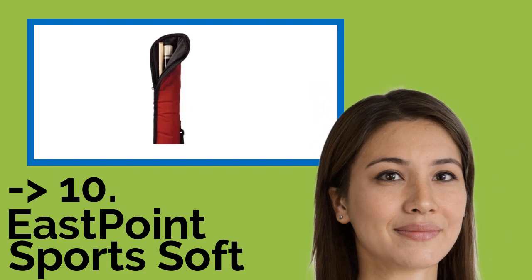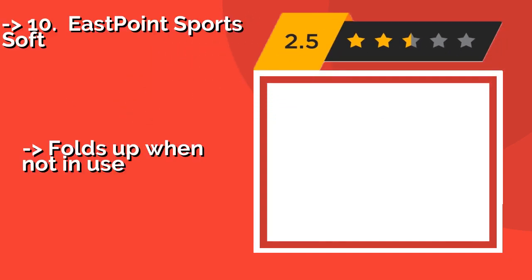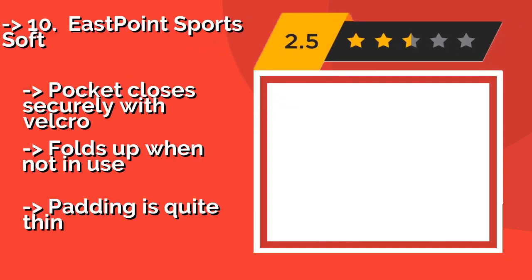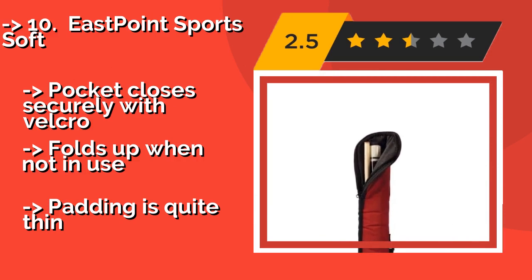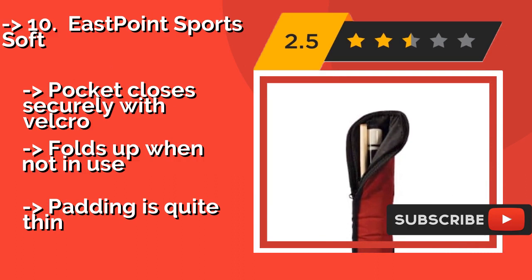The list starts from the Eastpoint Sportsoft. Unlike many options, the Eastpoint Sportsoft is, as the name suggests, not a hard model, which helps make it more lightweight and affordable. You may sacrifice some protection as a result, so take that into account.